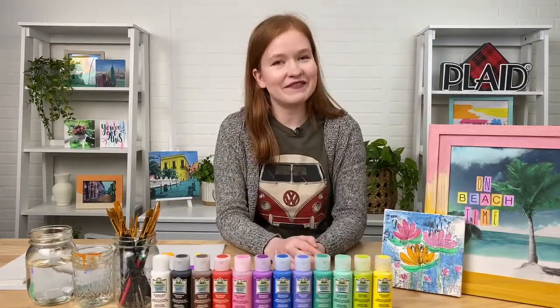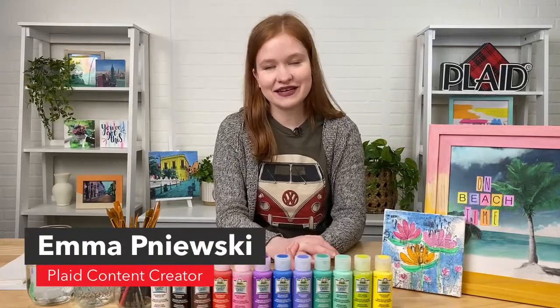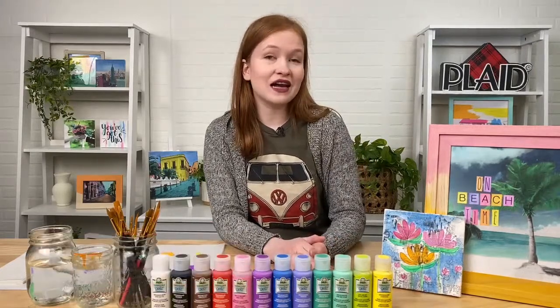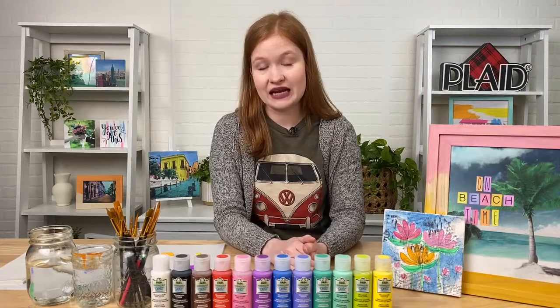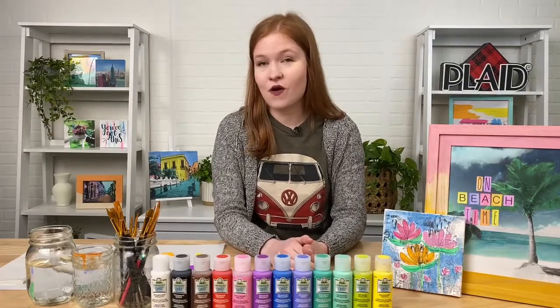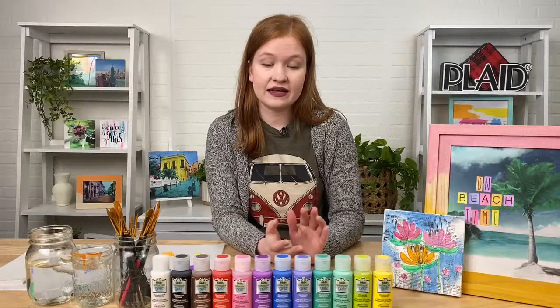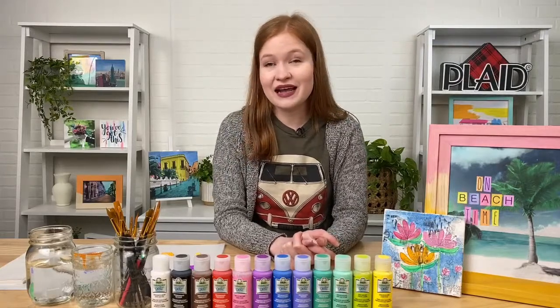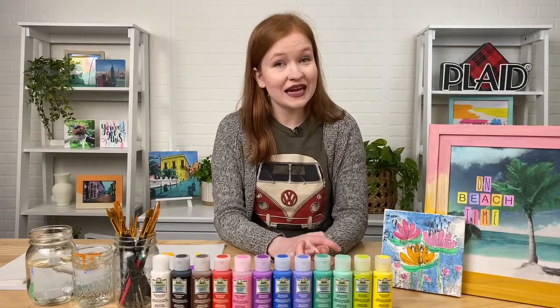Hey everybody, welcome back to another Craft Break Live. My name is Emma Paniski, I'm a content creator here at Plaid. Today is a very special edition of Craft Break — we're talking about a brand new line of Folk Art paints: Folk Art Watercolor Gels. It is a really beautiful watercolor-like transparent acrylic paint. It's non-toxic, water-based, made right here in the USA, and has a really beautiful color line.